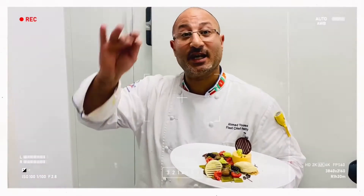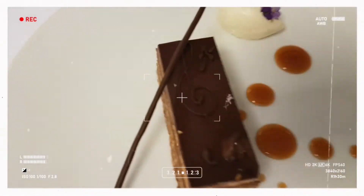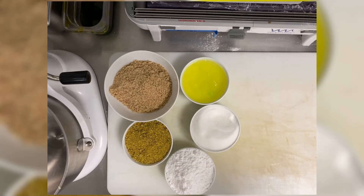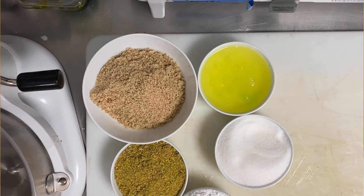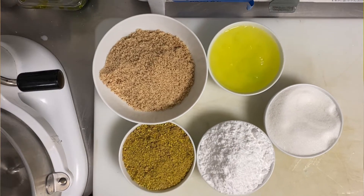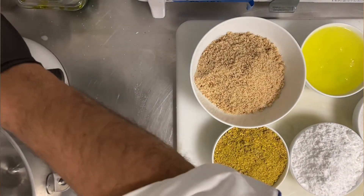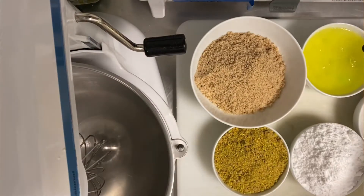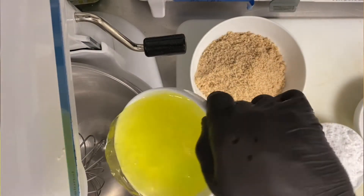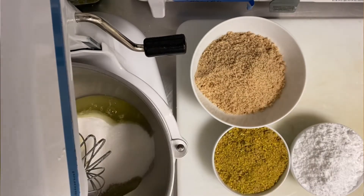If this is your first time watching me, please go ahead and watch the other videos — there are 400 videos about all types of pastry, ice cream, bakery, and bread. Now let's start. Easy recipe: 240 grams egg white, 200 grams almond powder, 150 grams pistachio powder, 300 grams normal sugar, and 280 grams icing sugar.